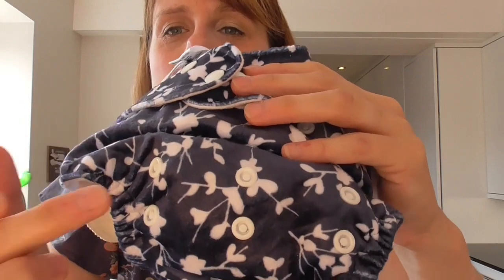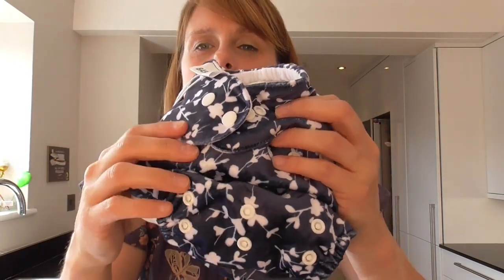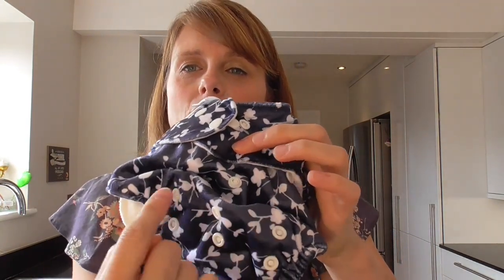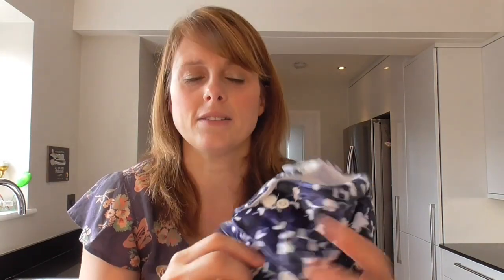The other thing about the Bambooty Basic is it has three length-adjusting poppers, and this is really important because it helps to secure the fold. You've got the shortest length, a medium length, and then the full length setting. You've got three poppers to keep the length in place. The middle one stops you getting any rise from the nappy and keeps it nice and secure.